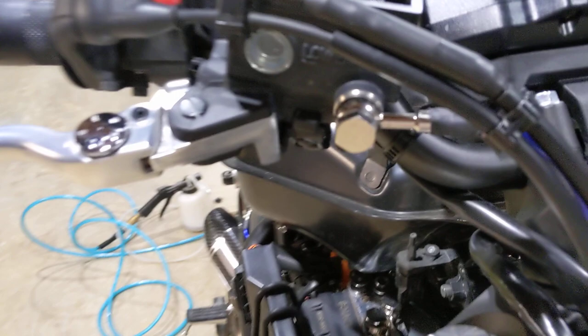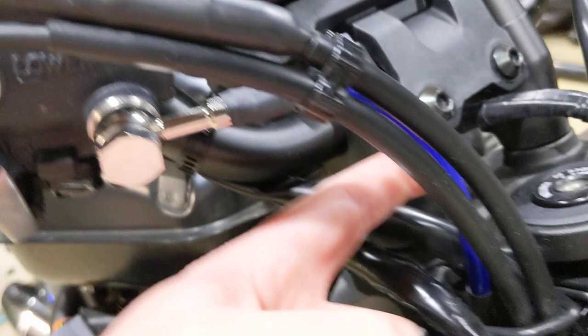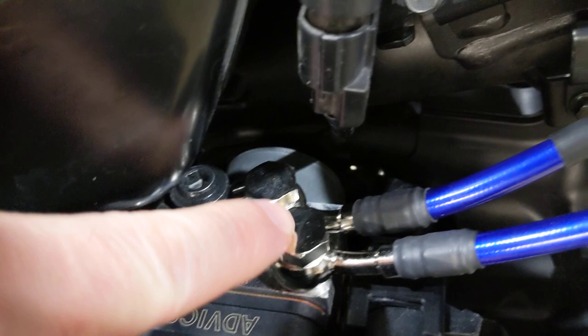Coming off the front master cylinder, you have a straight banjo bolt fitting. It comes down and goes behind the throttle cables — from behind the throttle cables. That single line goes to the ABS pump. The line coming from the master cylinder is the one that goes more towards the middle of the bike; the second line that comes off of it is the one that goes to the calipers. That line will run in between the fork.